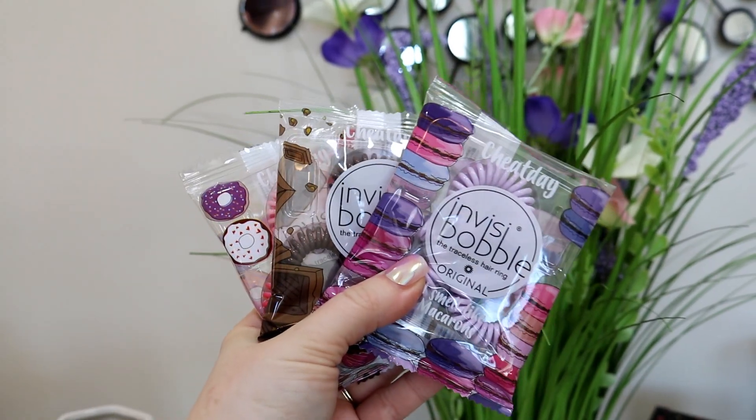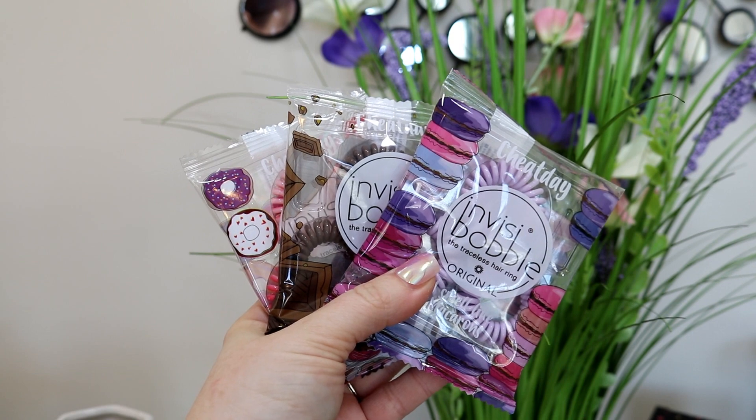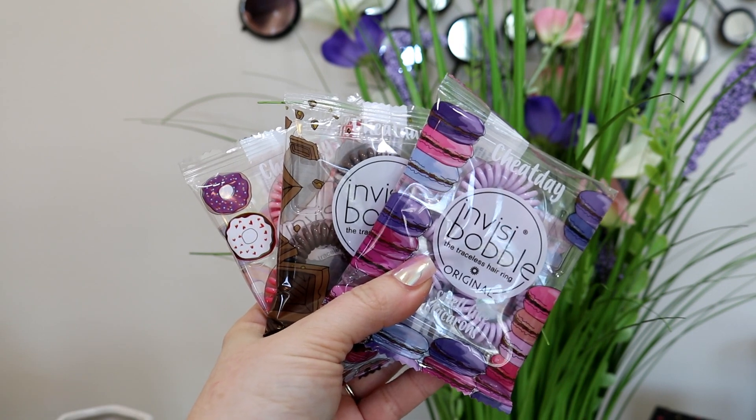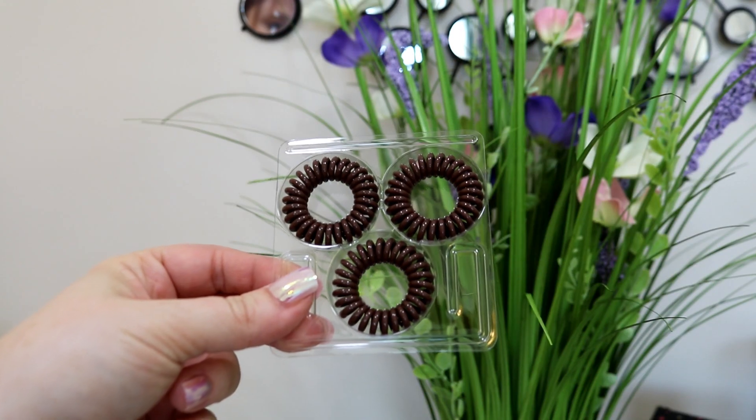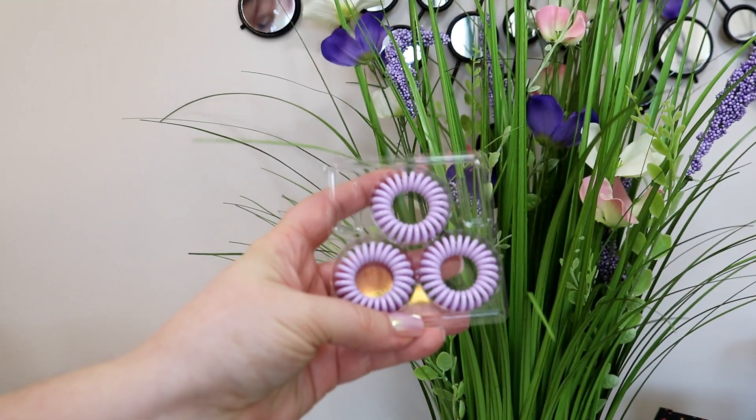I picked up a yoga bag for my yoga mat to carry to the gym. But I'm completely obsessed with Invisibobble — I go big or go home. So if I love something, I'm like super fan status, and Invisibobble is one of those things. I picked up the Invisibobble Smells Like Chocolate — I already have these — and then I also picked up a pack of the one that says I Smell Like Donuts, because why not, and the I Smell Like Macarons.